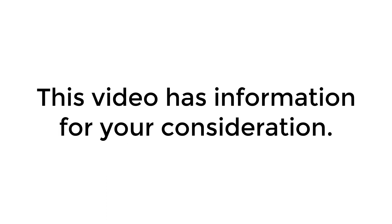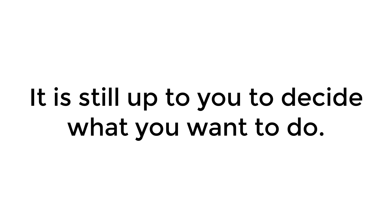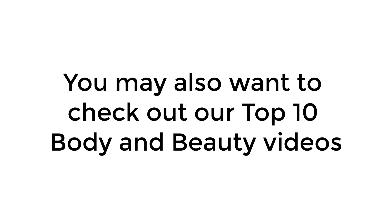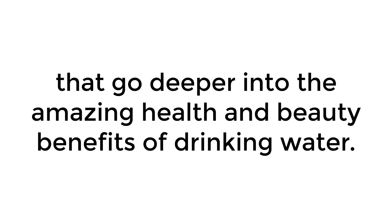This video has information for your consideration. It is still up to you to decide what you want to do. For medical advice about drinking water, you will need to talk with your doctor. You may also want to check out our top 10 body and beauty videos that go deeper into the amazing health and beauty benefits of drinking water.